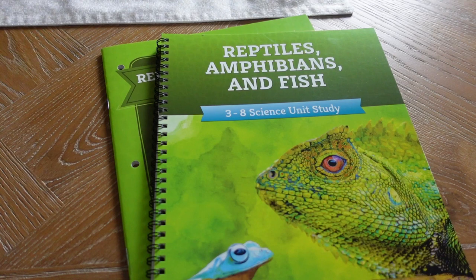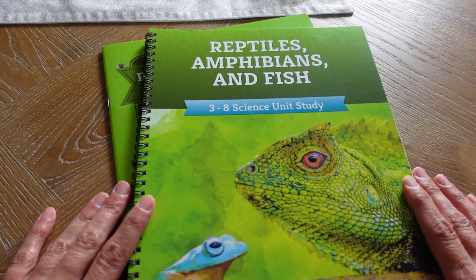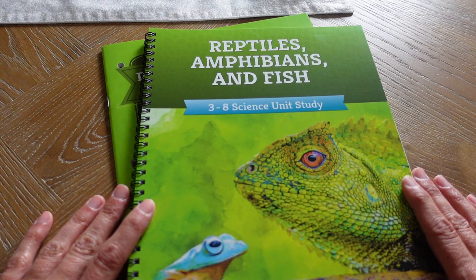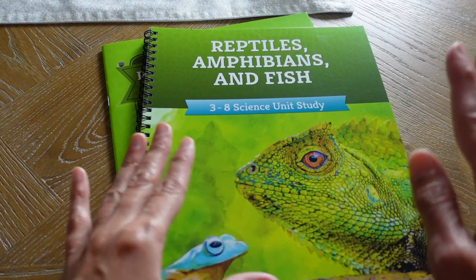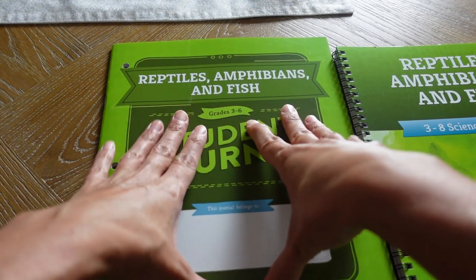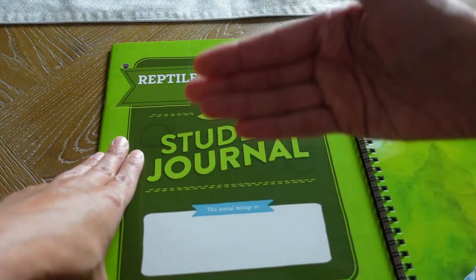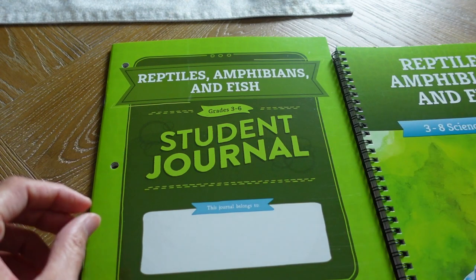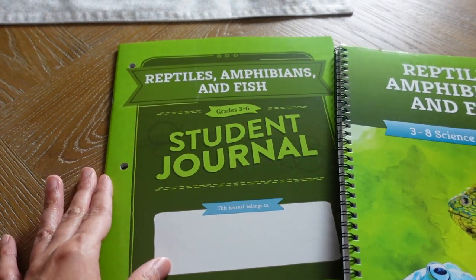Reptiles, Amphibians, and Fish is a third grade through eighth grade unit study. If you have children younger than third grade, the Good and the Beautiful just released sciences for second grade and under — you want to check that out at thegoodandthebeautiful.com. This is the teacher's guide, and here we also have the student journal. I only have the grades three to six version; however, the seventh and eighth has the same content except they have an extra sheet for the older child to read through with a little activity. That's the difference between the third through sixth versus the seventh and eighth.